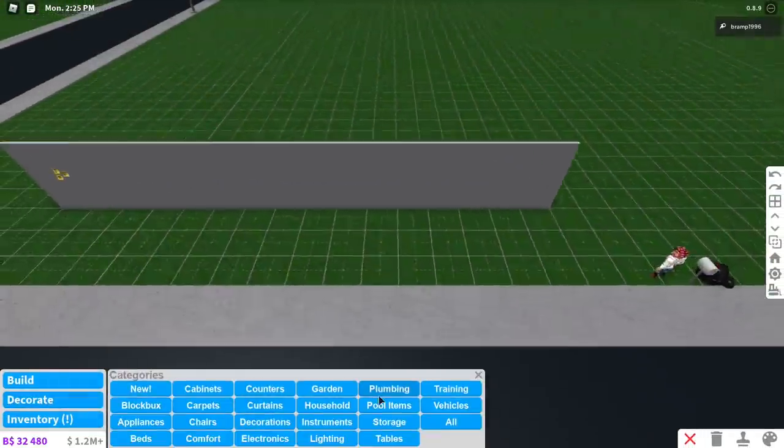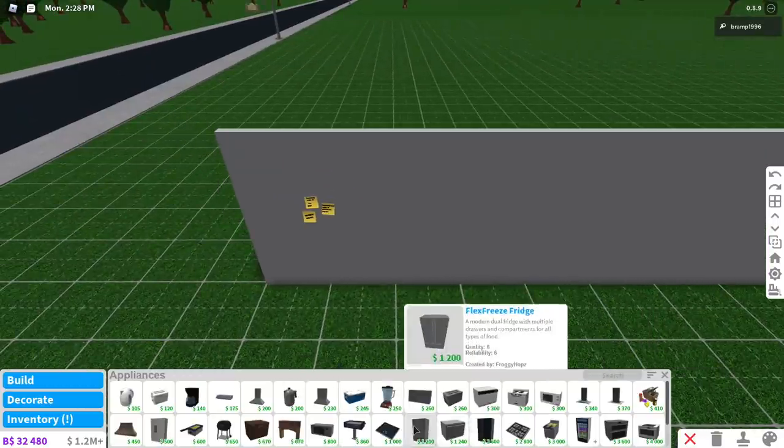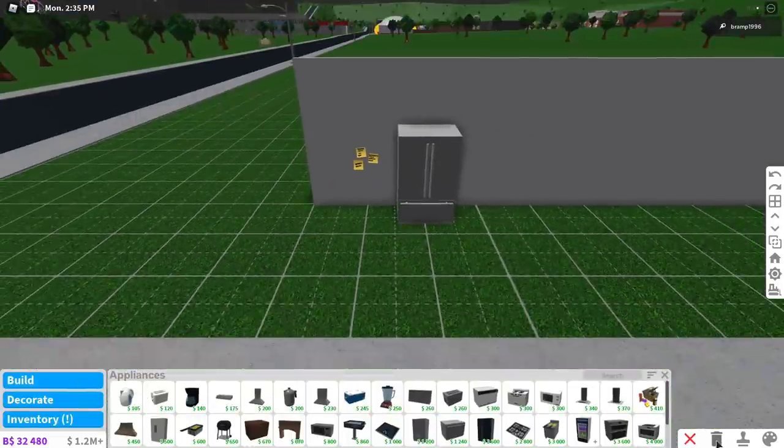I wonder if they go on a fridge. That would be so amazing if they did. Let me place a fridge right here. Let's see if we can add post-its on the fridge. We can't add post-its on the fridge, so they're gonna have to go right next to it.